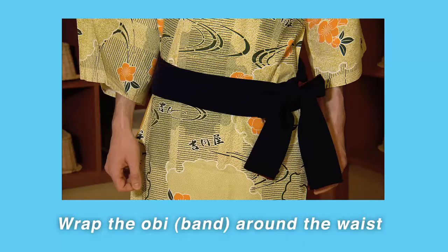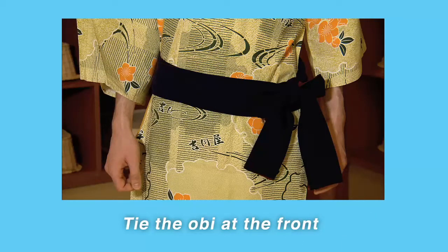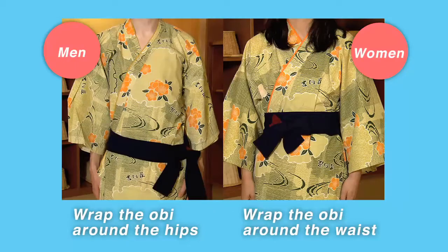Wrap the obi band around the waist. Tie the obi at the front. Men should wrap it around their hips, while it's smart for women to wrap it around their waists.